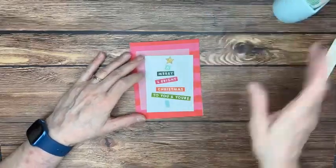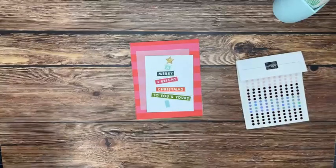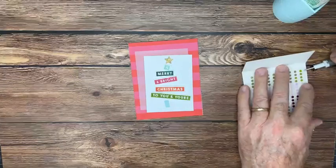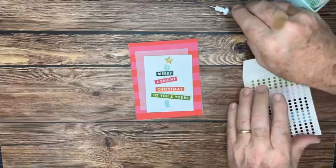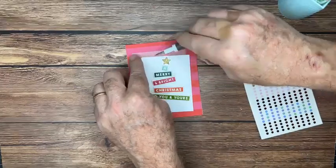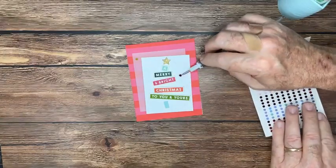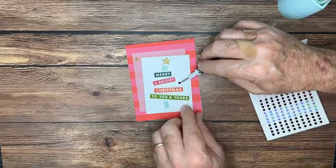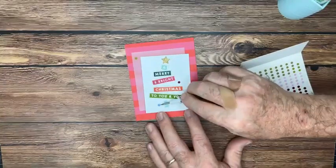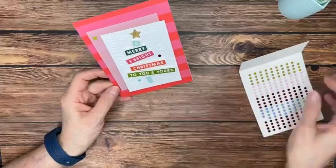Now let's grab some embellishments — maybe one up here on the vellum. We'll go with a little Granny Apple Green disc. These are little disc embellishments and they are super flat, so perfect if you're mailing cards. We'll add a Melon Mambo one and maybe one more — a little blue one down here by the tree trunk. That is our version of the project from the catalog!